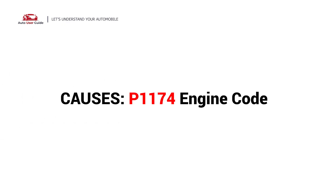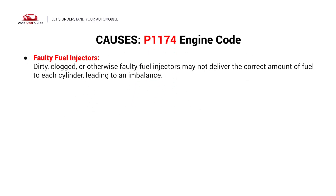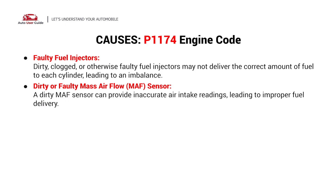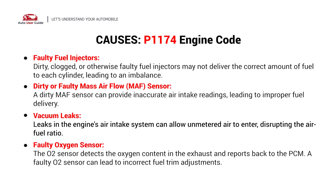What causes this imbalance? This error could be caused by faulty fuel injectors, a dirty or faulty MAF sensor, vacuum leaks, or a faulty oxygen sensor.